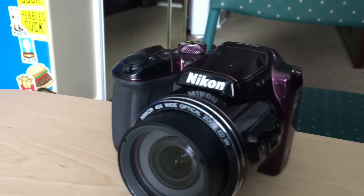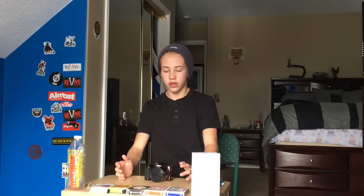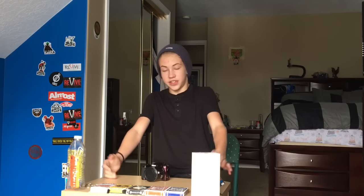Y'all are my brothers and I'm coming at you with my first camera review on the Nikon Coolpix B500. This is my main filming camera and I'm going to tell you guys what I think about it. The Nikon Coolpix B500 is part of the Coolpix line of cameras from Nikon. These are super zoom cameras — it's kind of a mix of a point-and-shoot, DSLR, and zoom camera.